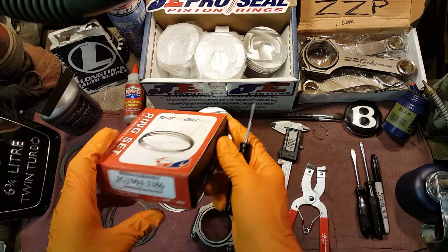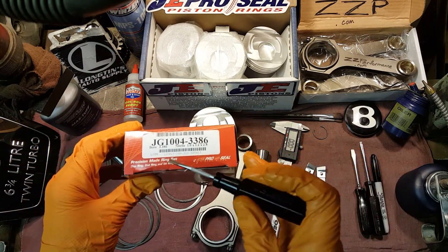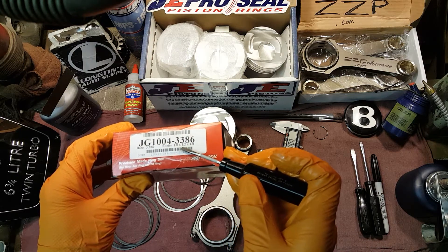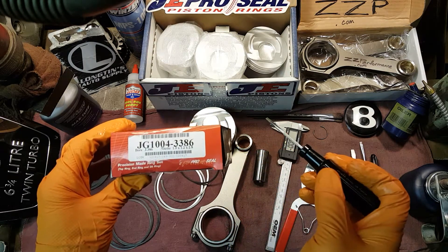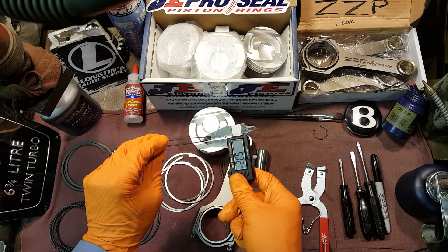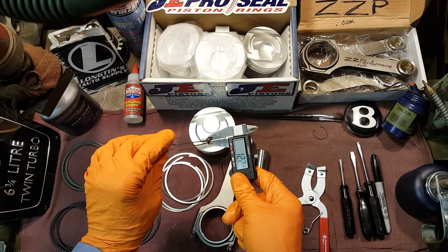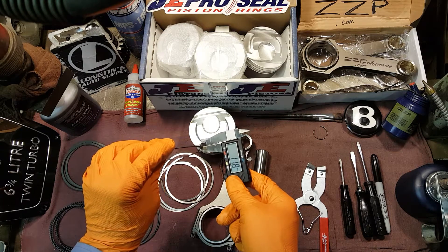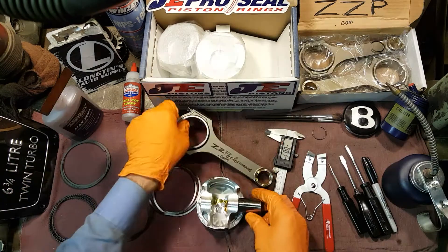Here is your Strictly LTG Pro Tip. On your box of rings you will see a bunch of numbers. These equate to the cylinder bore and overall thickness of your ring set in millimeters. We checked our rings via digital caliper and everything was in good order. As you can see, our intermittent ring is bang on the money at 1.2 millimeters.